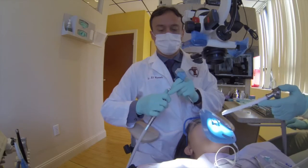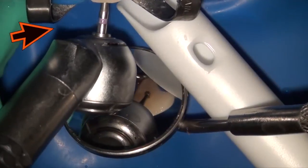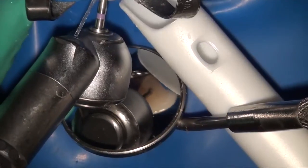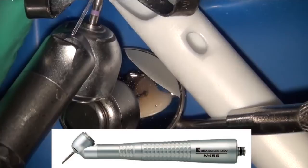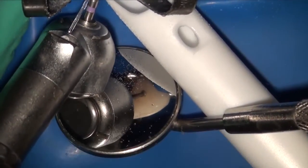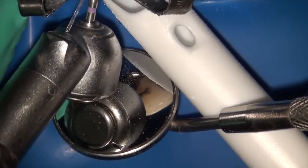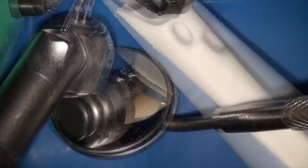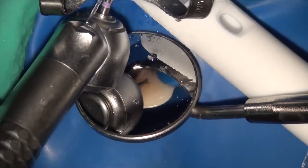So I switch from the regular handpiece to their surgical 45-degree handpiece. What this allows me to do is to change my orientation so I can come in, no longer interfere with the clamp, and at the same time have a more direct straight-line axis. This is the surgical handpiece that you would use during extractions as well as apicoectomy procedures. You can also use it during non-surgical root canal therapy, and in this case it allows me to have better access.